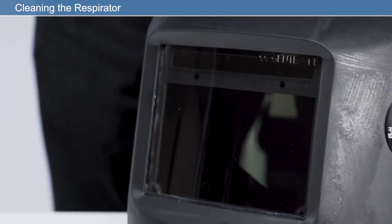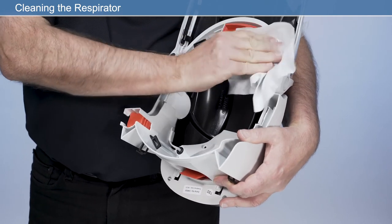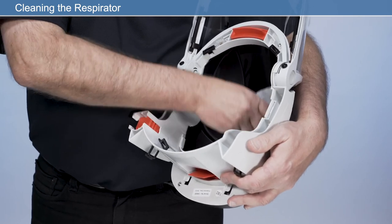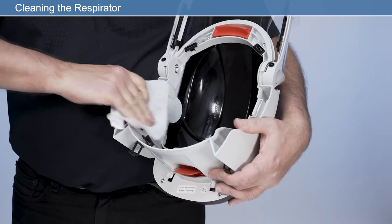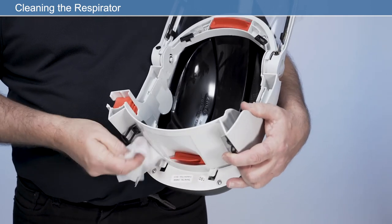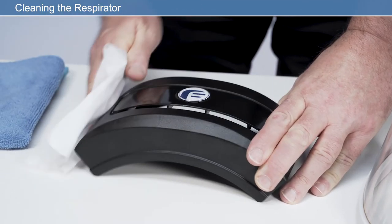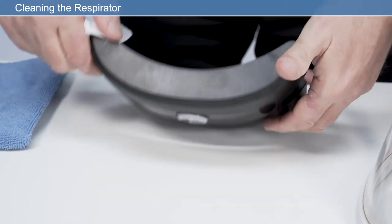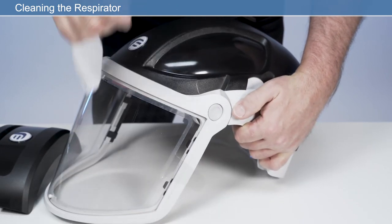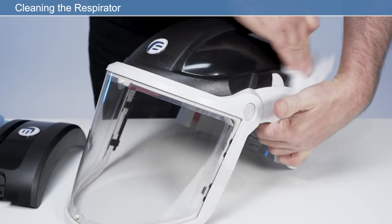Wipe the inside and outside of the respirator. PureWipe cleaning wipes are recommended for this purpose. Do not immerse the respirator in water or any fluid. Do not use organic solvents or abrasive cleaning agents on any part of the respirator. Disposal and cleaning of parts should be undertaken in accordance with local health and safety and environmental regulations. If the respirator has been used in an area that has caused it to become contaminated with a substance requiring special decontamination procedures, observe the precautions described in the manufacturer's health and safety information.